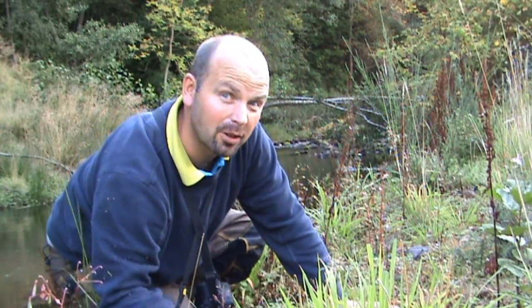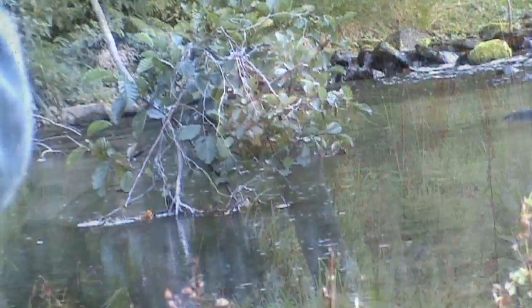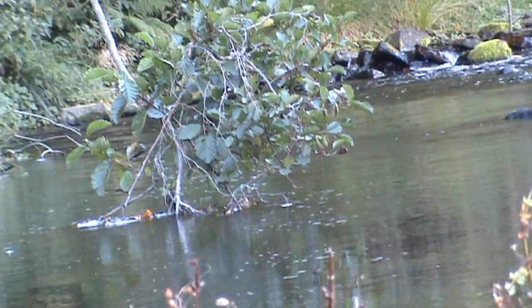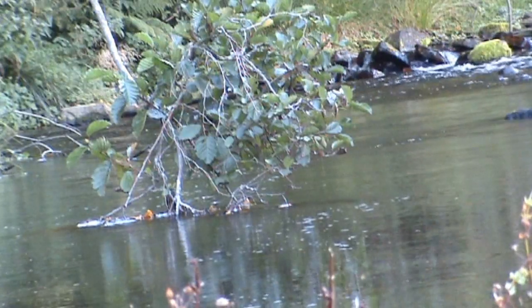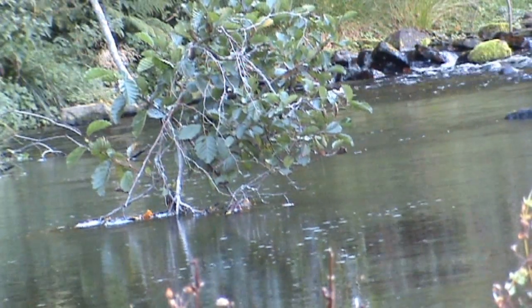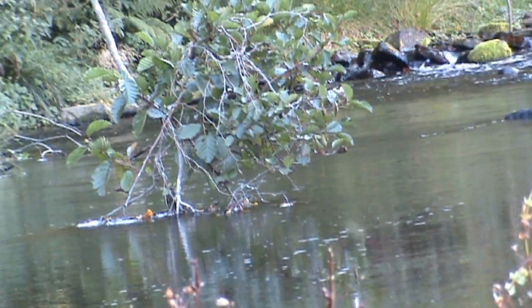I'll kind of show you what I'm doing — I'll try and get a close-up of it. It flies in the tree, a little bit of a tug, drop it down perfectly. Nothing.